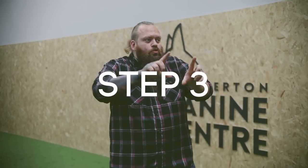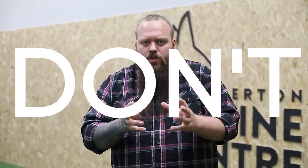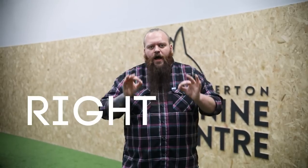Step three is choosing the right equipment. If your dog already walks beautifully to heel, you can use any combination of leads, collars, or harnesses. But if they don't already walk nicely to heel, then we have to choose the right piece of equipment. The one I use by far the most — my favorite tool — if there was only ever one tool I could use forever, it would be my trusty slip lead.